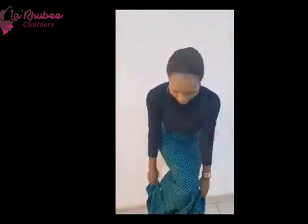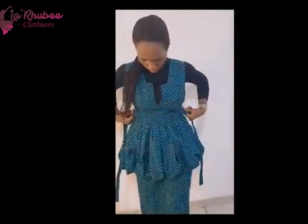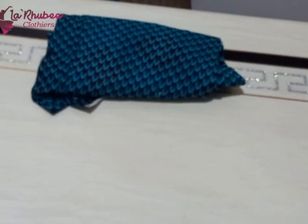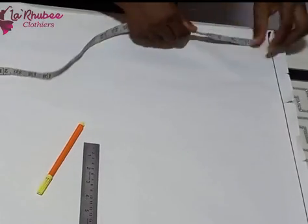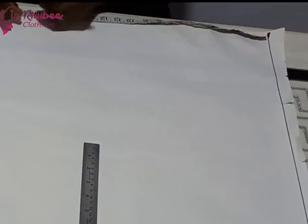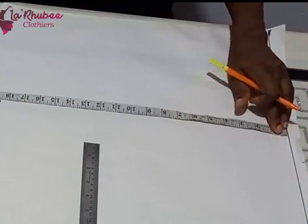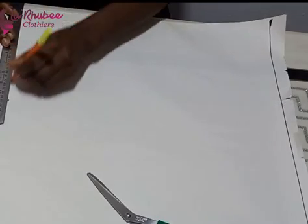Friends, welcome to my channel. My name is Runo. I'll be showing you how to make this balloon bubble top or blouse. If this is what you want to learn, please watch to the very end and please consider subscribing to this channel. I'm using an Ankara print and I marked my shoulder — the emphasis will just be on the balloon top, not the skirt part.